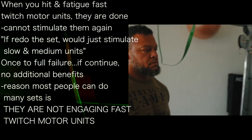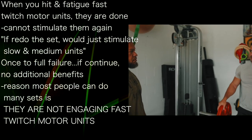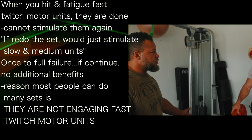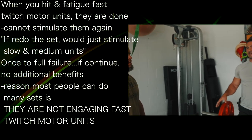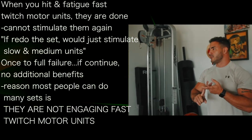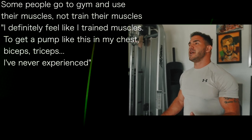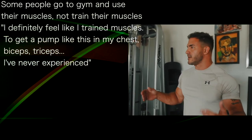A huge thing — and the reason most people can withstand so many sets — is because they're not engaging the fast twitch motor units. I've been there where I've done three or four sets of an exercise but I almost feel like I didn't do anything. And that was because we had an arbitrary number of sets and reps to complete. A lot of people go into the gym and they don't train their muscles, they just use their muscles — they're just moving things around.